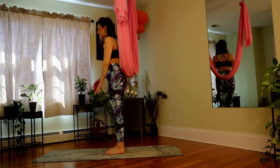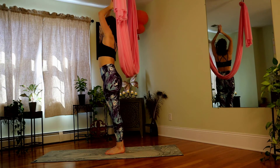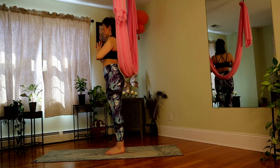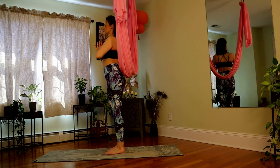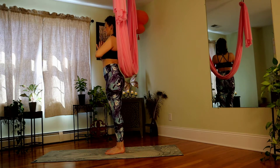Meet me standing right in front of your fabric. Inhale the arms up and let them settle at heart center, thumb knuckles resting on sternum. Stand nice and tall. How are you feeling today in your mind? Let's use our hammock to create a little more space in our body — maybe a little more play in our life.